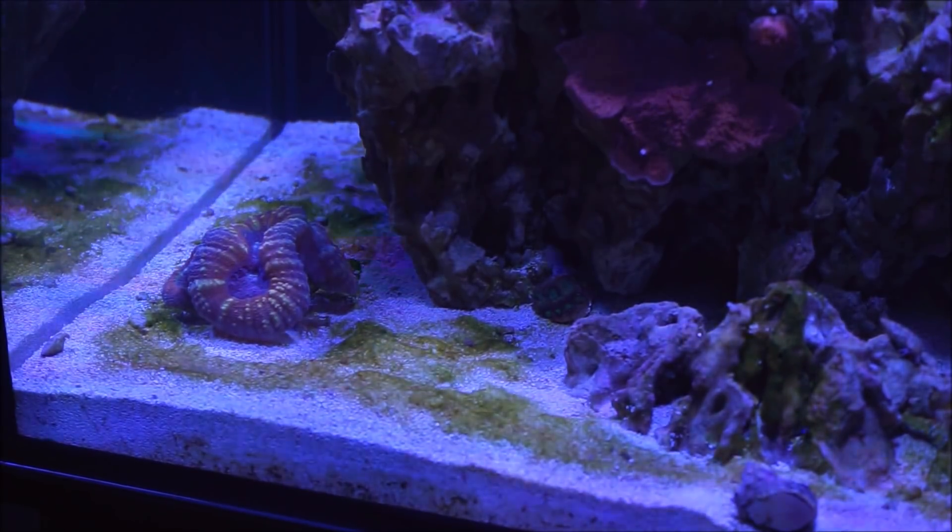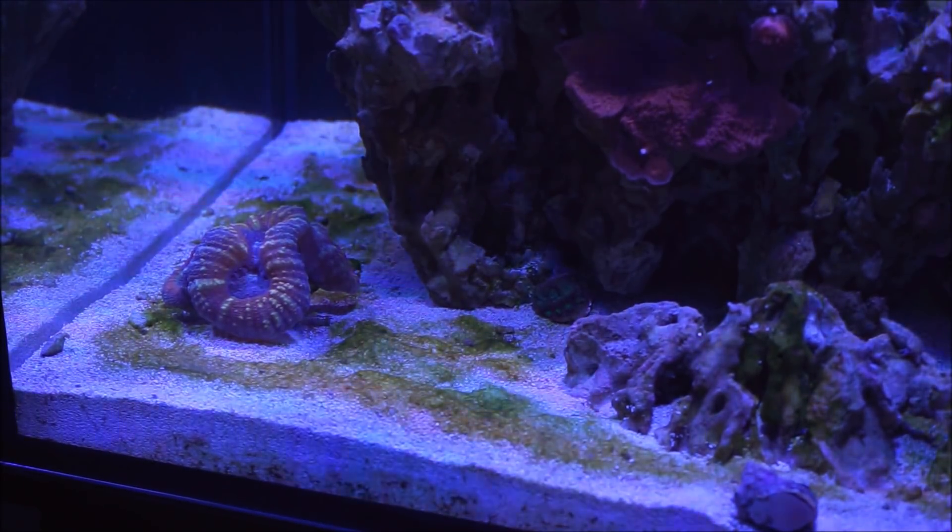What is it? Cyanobacteria is also called blue-green algae, or actually slime algae, which is what it looks like — like a slime. This type of organism lies somewhere between an organism of algae and an organism of bacteria.